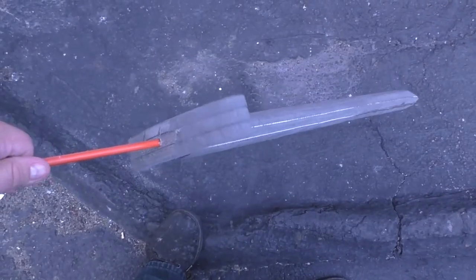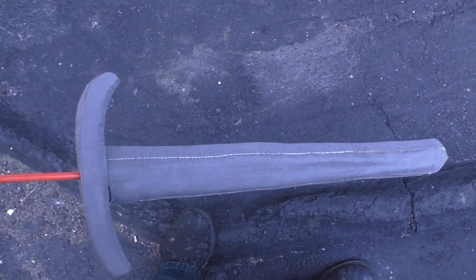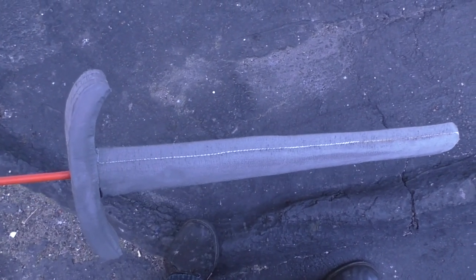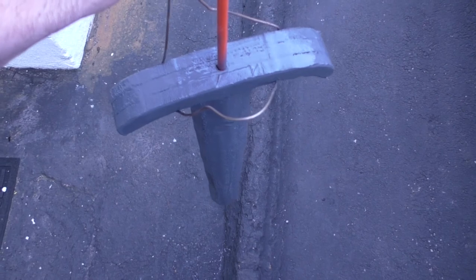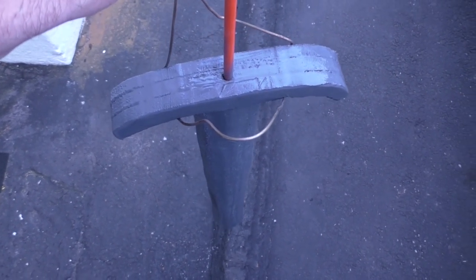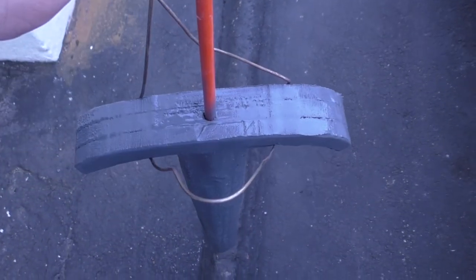Now that we've got this blade looking basically how we want it, the next step is the Plasti Dip — and I think we all know how that works, just spray it on. We'll need to let this dry because we're going to need multiple coats before this starts to look anything like what we need it to. I'm going to go ahead and apply all of those coats, and then we'll work on the grip and the pommel.